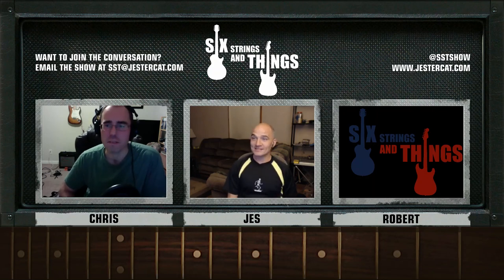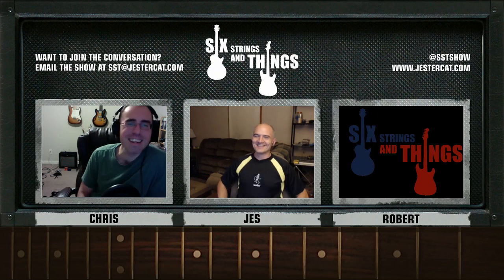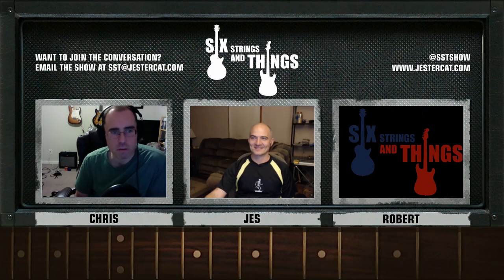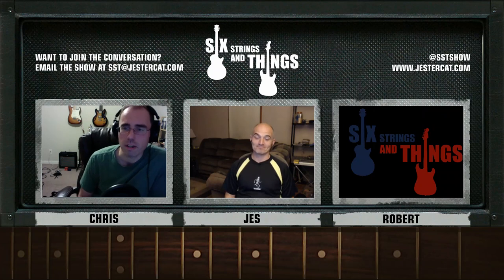And here's one I missed — September 7th, Buddy Holly, 1936. An early Stratocaster fan there. And he probably wouldn't care so much that you said his birthday. So that's what we have for guitar history tonight. If you know of a particularly interesting moment in guitar history, please send it our way via the comments on YouTube. You can tweet us at SST Show. We'll be happy to share your favorite moment in guitar history.